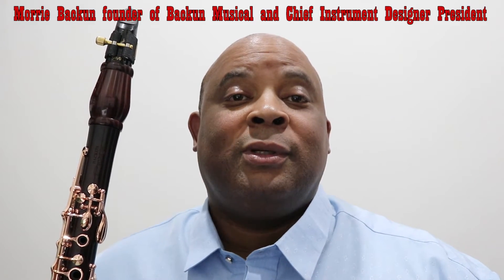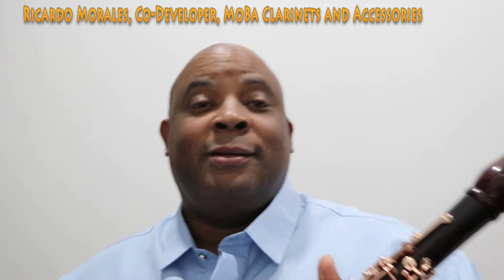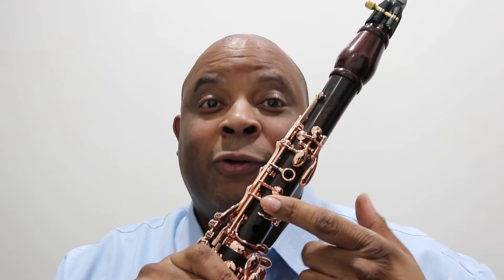Here's what's up. For the record, I'm not endorsed by Bag Oum. I don't know Murray Bag Oum and Rico Morales personally — I've only seen them on video. So this is not an endorsement. This was not a gift from them. I bought this at full price.